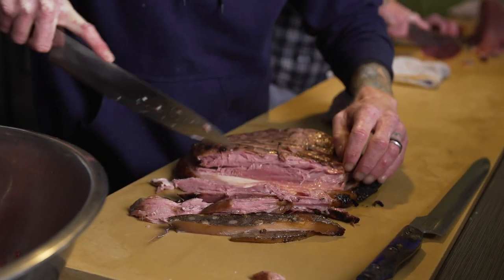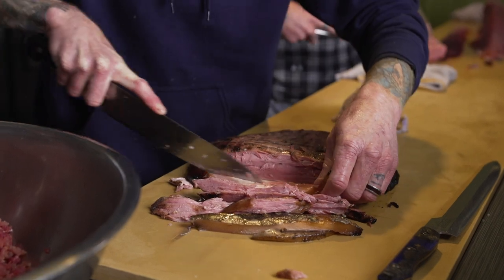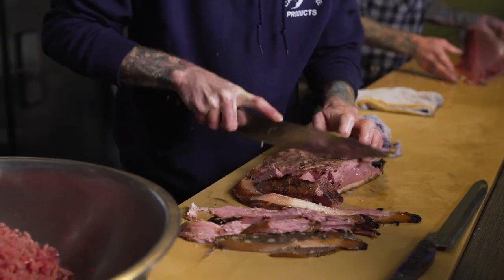We're just going to pull it into meat-grinder-sized chunks. This is still a little warm coming right off the smoker. As it cools down, it sets up and really holds its form a lot nicer than this.